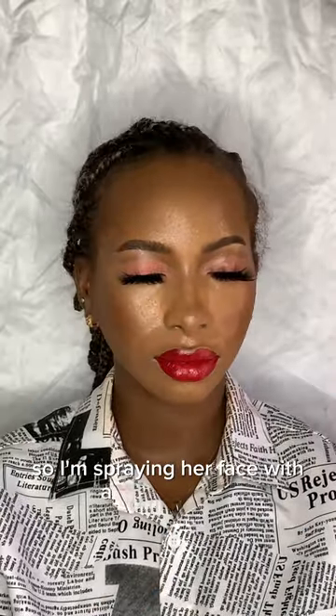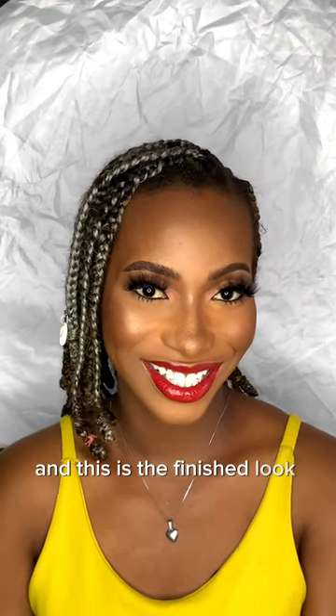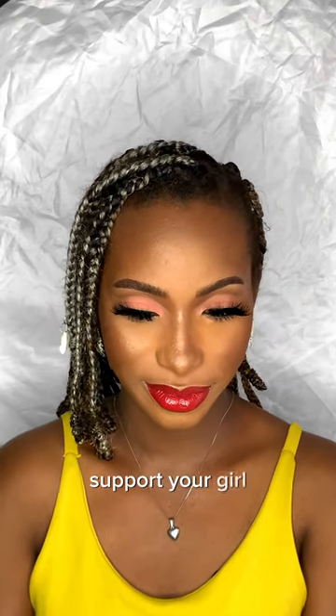I'm spraying her face with a setting spray — the work of a setting spray is to melt down your makeup. And this is the finished look, guys! Support your girl, subscribe — bye!